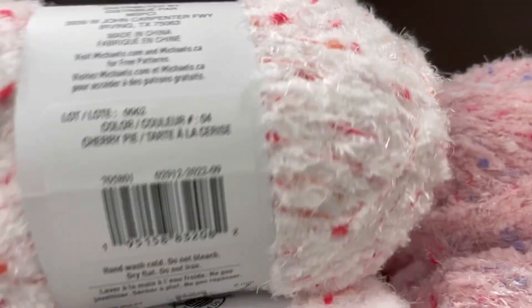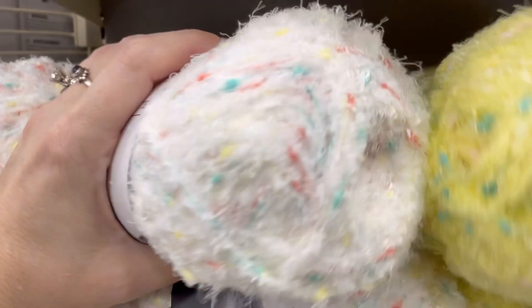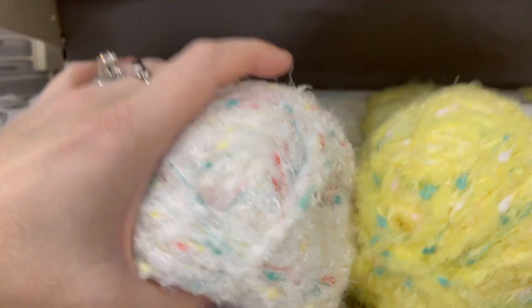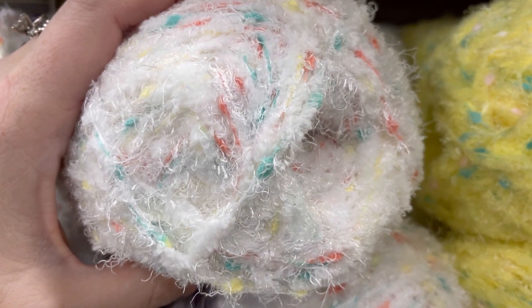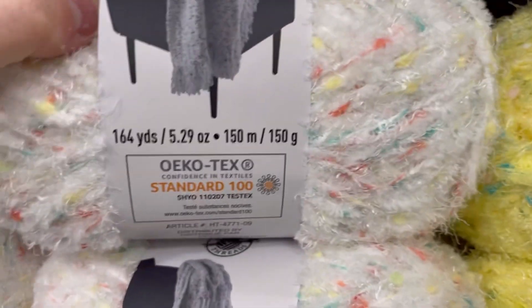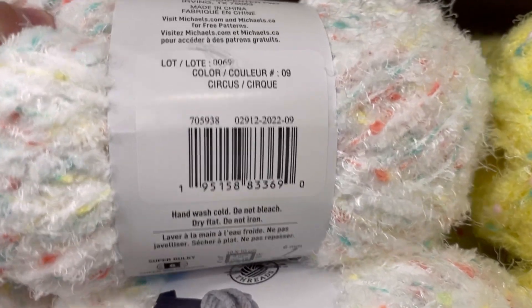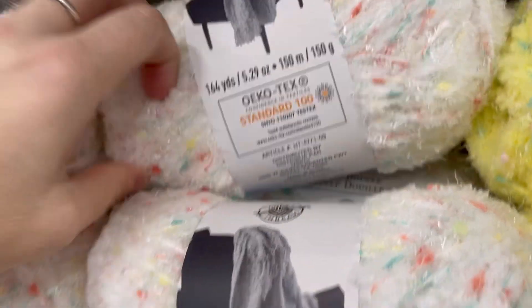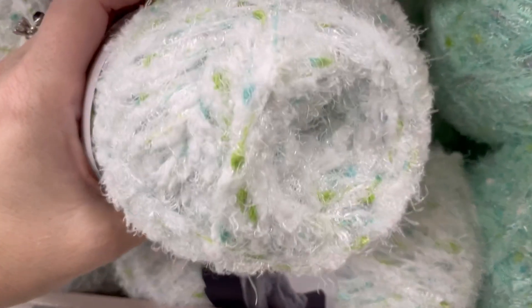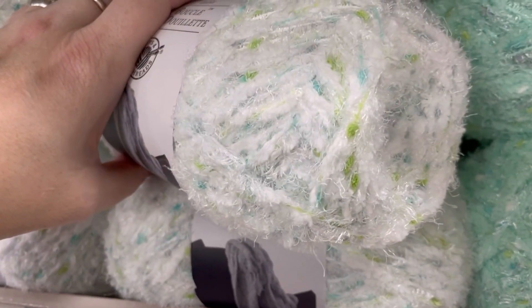This is the color Cherry Pie. This stuff is pretty soft. It's reasonably priced at $5.99. Reminder, as of January 1st, everybody who is in the rewards program as of December 31st, 2022 has a bonus $5 rewards coupon to spend. This yarn would be $0.99. Since the yarn is not on sale this week, there's also a 40% off one item coupon in the app — just an FYI for this week.